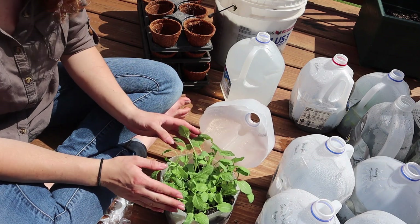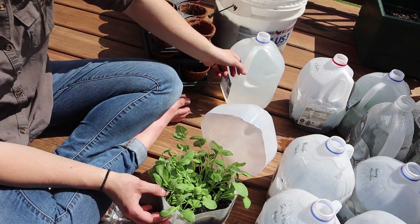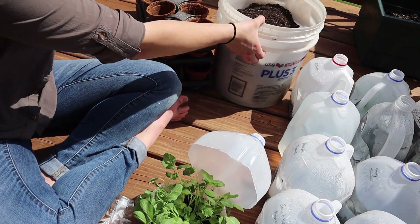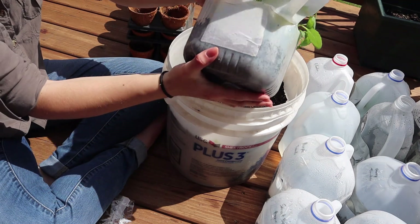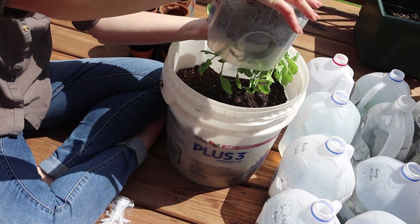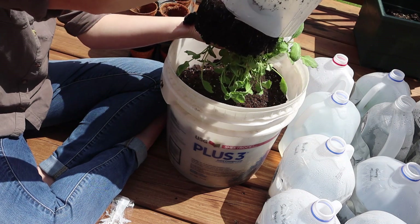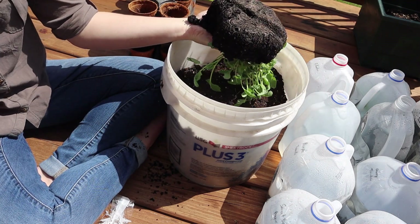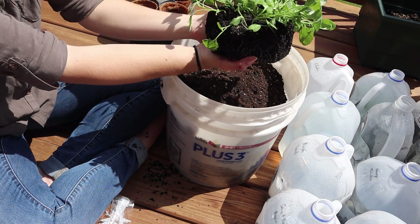Straight out of the garden — we usually just buy it from the grocery store. So what I'm going to do is probably dump it into my big bucket so I can get all of the roots spread out, and then we'll be able to plant them into separate pots. I have not watered any of these milk jugs, but the soil is just very wet and that's all from rain and snow — so it's really super low maintenance.